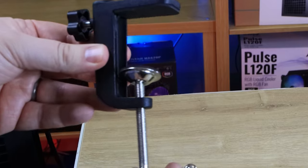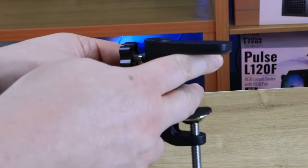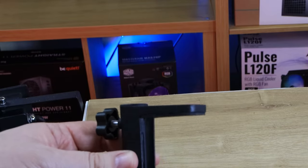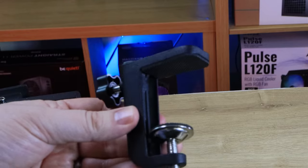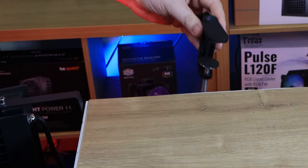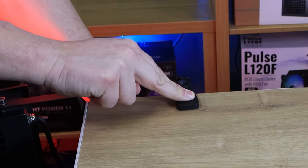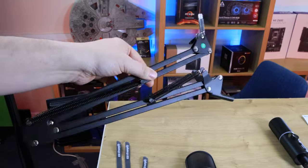The clamp is pretty straightforward — you adjust it using this bit and turn it to make the gap bigger or smaller, so it goes over the side of your desk or table, then you tighten it up so it doesn't move. It's rubberized on the bottom and top which clamps onto your desk so it shouldn't scratch or damage it too much. You just go over the edge of your table, flush it as far as it'll go, then tighten it up using the bar at the bottom until it's nice and tight. Once it's in you can then attach the rest of the microphone.